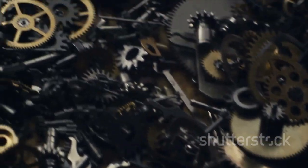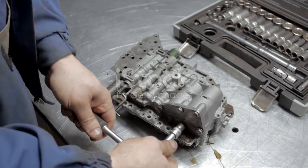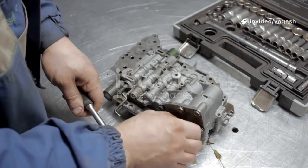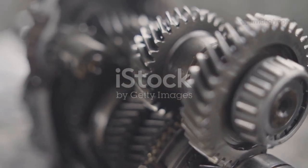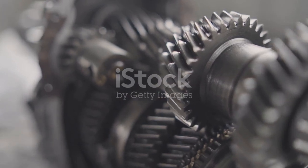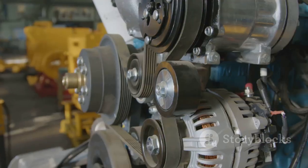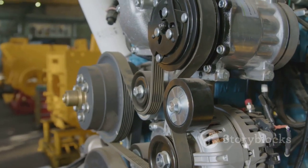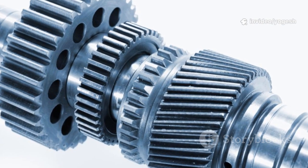Meet the stars of the flexible coupling world. Jaw couplings use two metal hubs and a flexible spider insert to absorb misalignment and vibration — great for general use. Gear couplings are heavy-duty, using interlocking gear teeth and a lubricated sleeve to handle high torque and misalignment — perfect for industrial powerhouses. Grid couplings weave a spring steel grid through grooved hubs, flexing to absorb shock and misalignment — ideal for systems with sudden loads. Each type has its strengths: jaw for simplicity, gear for muscle, grid for shock absorption.